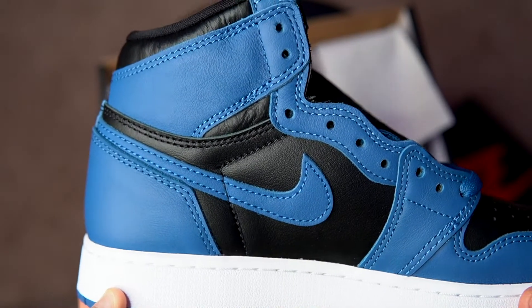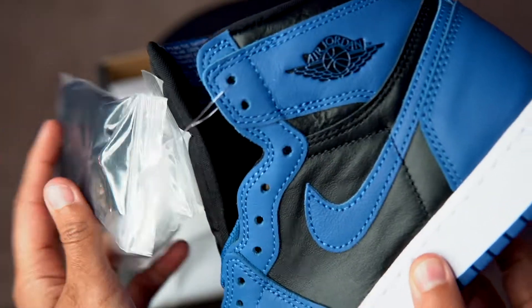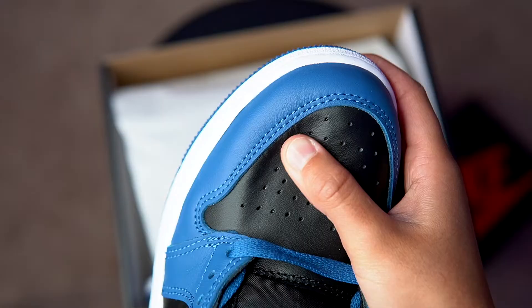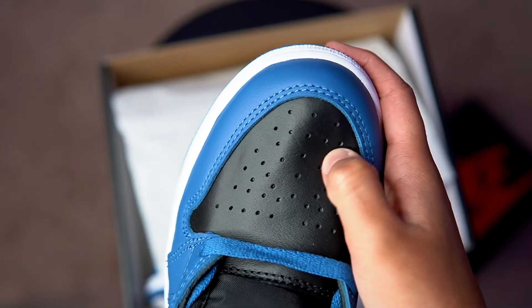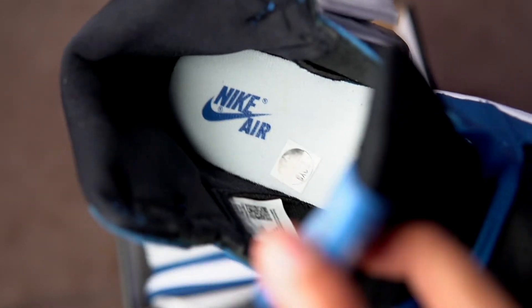Blue and black colorway — Dark Marina Jordan One. Check out that Air Jordan symbol, the toe box, the leather on this one. It's good. We got the inside of the shoes, size five right here.